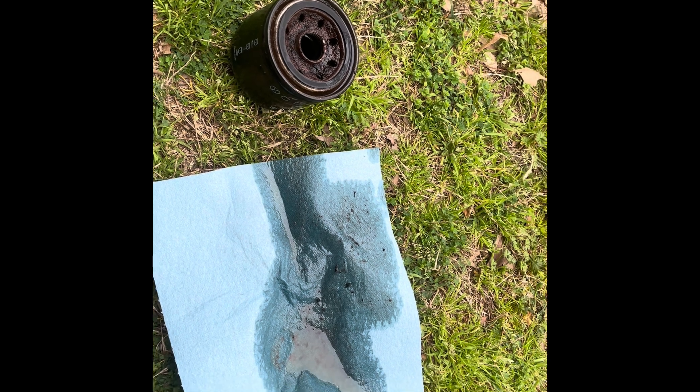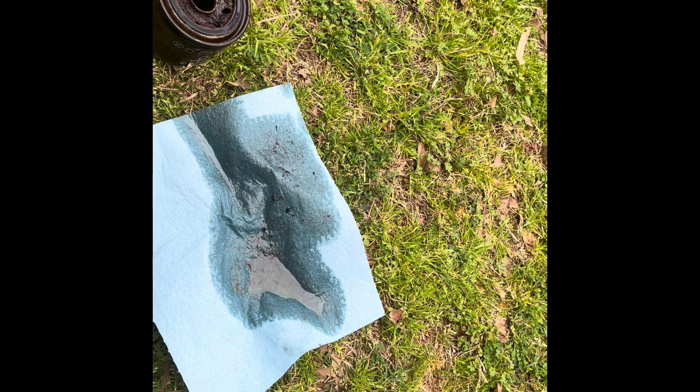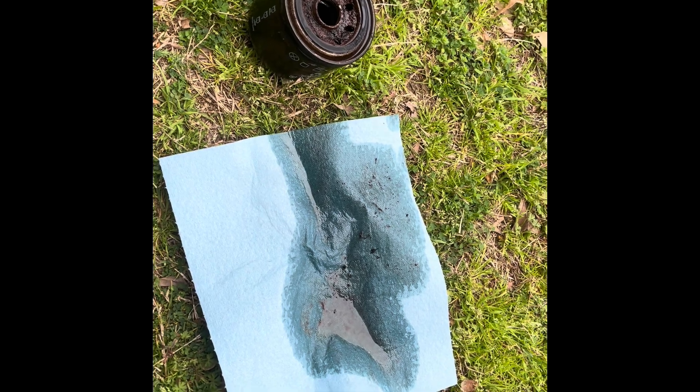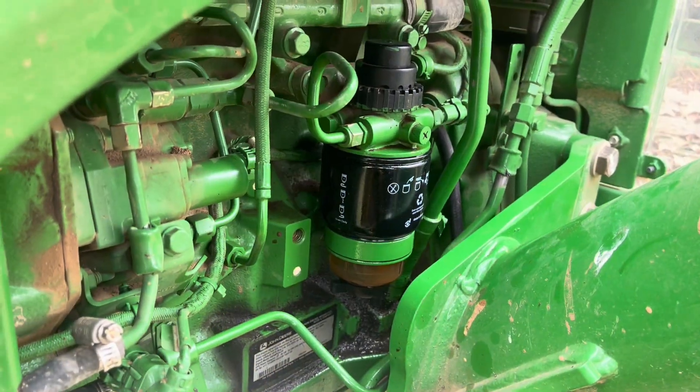I was fortunate enough to get this thing primed right the first time. Cranked it up and ran for four or five minutes — I killed it so I could have some peace and quiet while I looked at this. Long story short, it's an easy job other than the fact that the loader's in the way. Everything threads on there and just screws on.